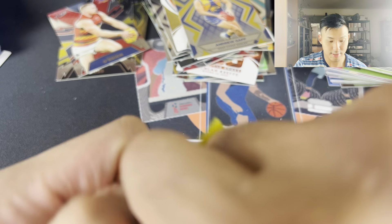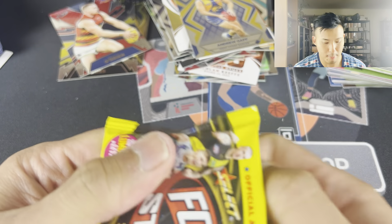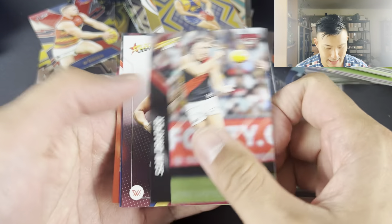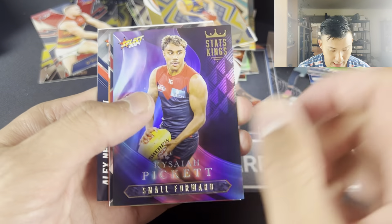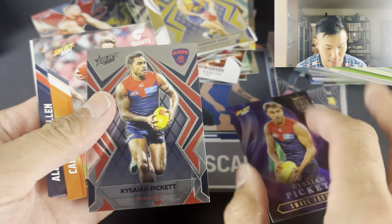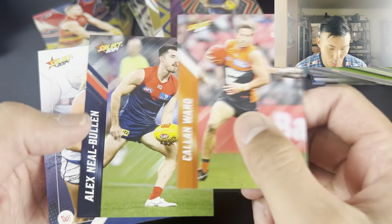I'm going to have to get rid of this stack in front of me because it's getting bigger and bigger. Finally got the mouse pad as well - the Matt's Card Shop mouse pad. It took a while but got it done online, so happy with that. Sam Draper, Ali Anderson, Cam Zerha, Tom Papley. And then we have the Stats Kings - very nice, of Cozzy Pickett. And then we have another Cozzy Pickett - so Cozzy Pickett pack there, the Luminous base. Callan Ward, Alex Neil Bullen, Amy McDonald.